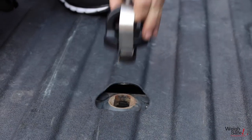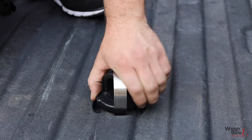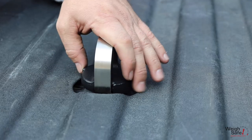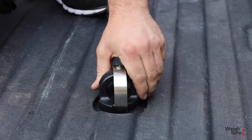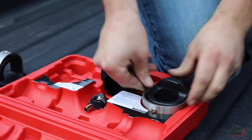To remove chain anchor pucks, compress the locking member downwards completely, then rotate the puck body counterclockwise 90 degrees into the unlocked position. Pull up on the chain anchor puck to remove it from the truck bed.